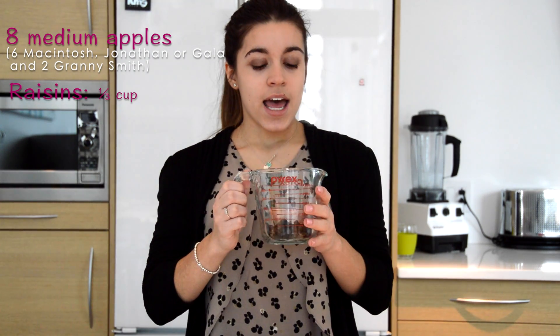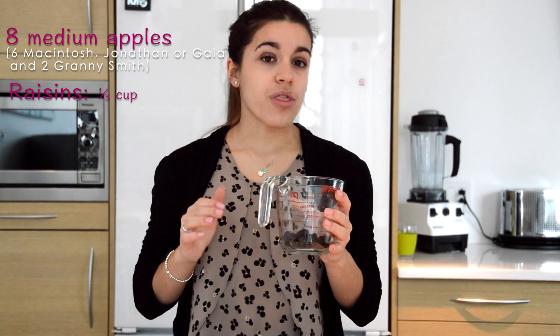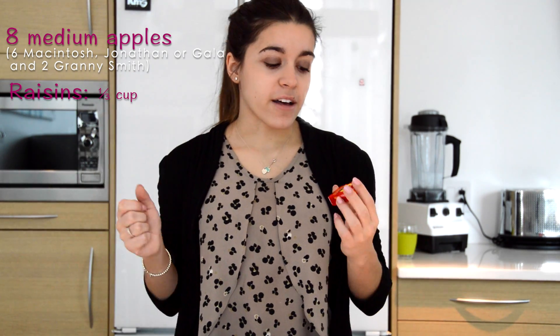For the second ingredient, you need raisins — 75 milliliters, which is the equivalent of one third of a cup. I chose the ones in little boxes like that because you don't need a lot of raisins, so you don't have to buy a big bag. It's a lot cheaper to buy in little boxes like that. I think I used four boxes like that.